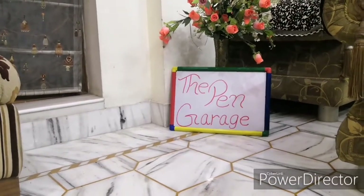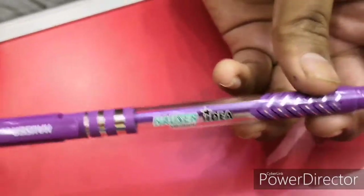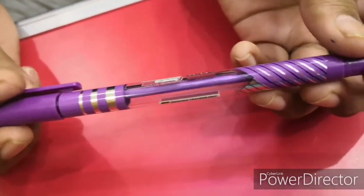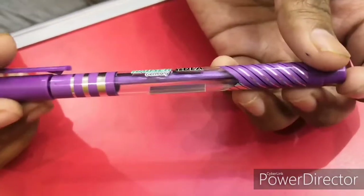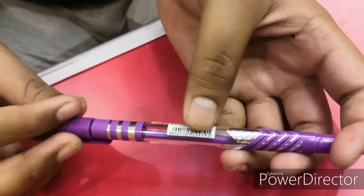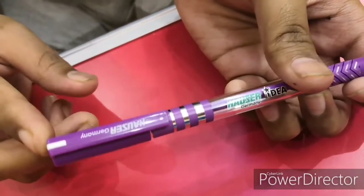Hello guys, welcome to the Pen Garage. I have brought for you the Hauser idea pen, it is 5 rupees. The design is very much great — blue and silver, a bluish-purplish design looking very much great. Hauser branding, German technology, barcodes here, and Hauser Germany branding on the tip and on the clip.